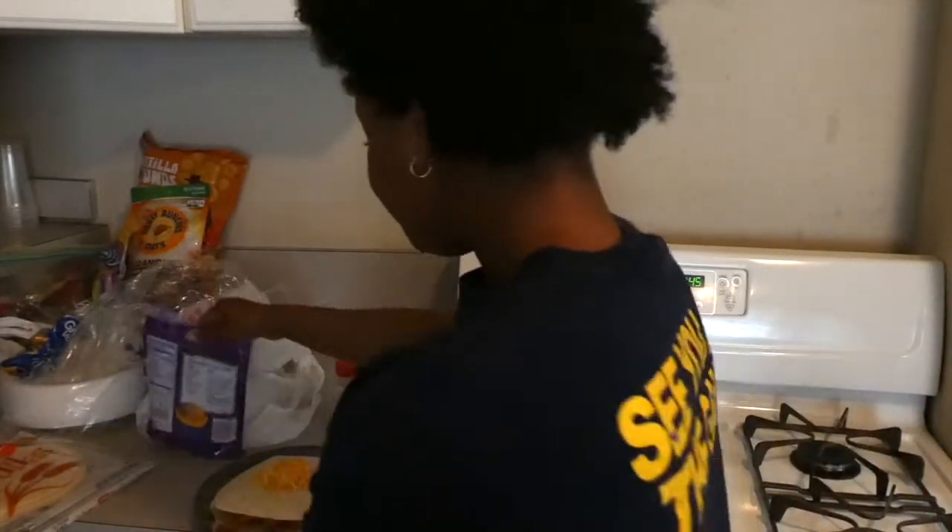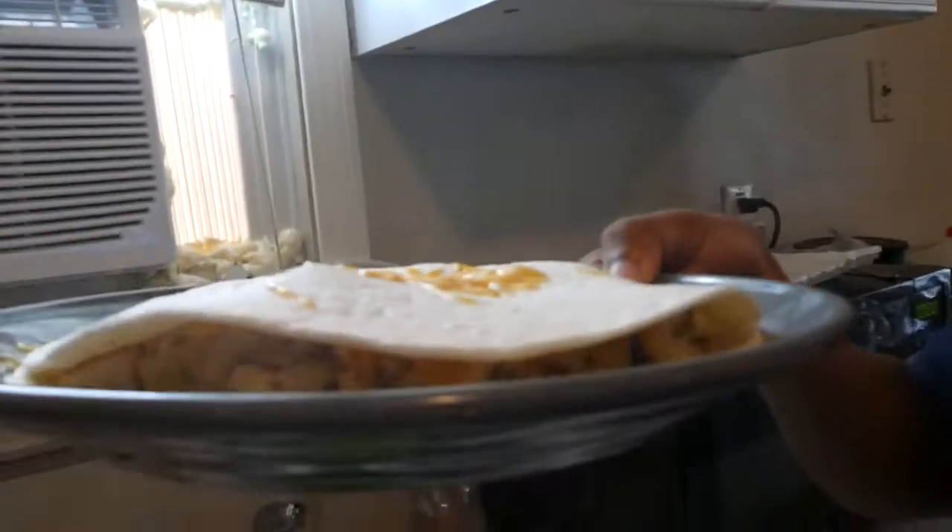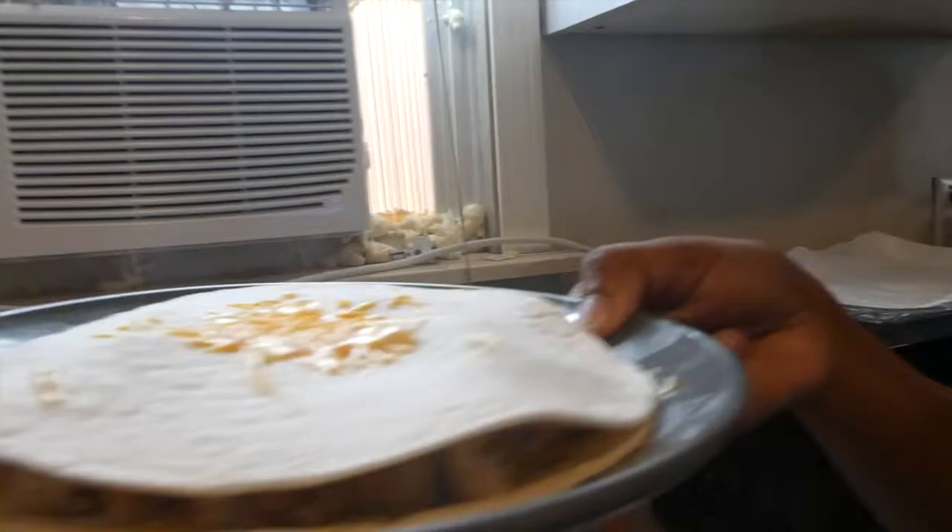This is optional: you can put cheese on top of the bread just to make it look somewhat pretty. Then we're gonna put it in the microwave for it to melt. Then we're gonna add whatever sauce — I personally do taco sauce, so I'm telling y'all it's gonna bang.